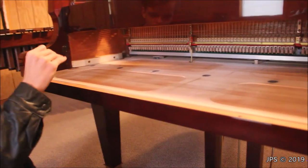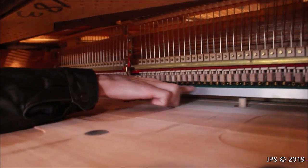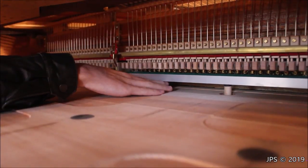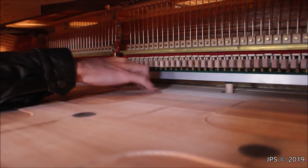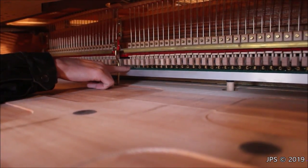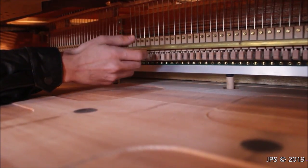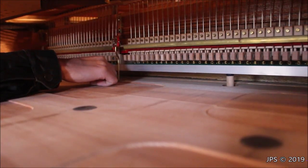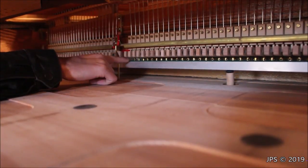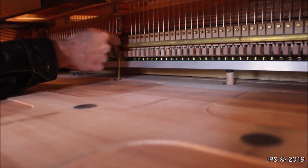While I'm here, I wanted to show you something I've never showed before on my channel — how the internal mechanisms for the dampers work. This silver bar, which I think is made of aluminum, actually activates the damper pedal, so when you push the right pedal down, it lifts all the dampers up at one time. Underneath each damper is a small little adjustment that you can move with a small tool, so if a damper isn't raising up high enough or is sitting too high, you can adjust it. You can also adjust the little screw there to raise and lower the damper as well.